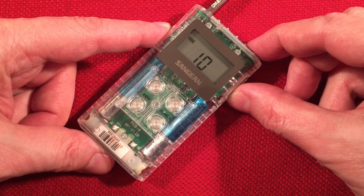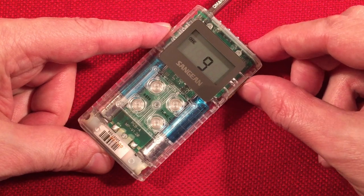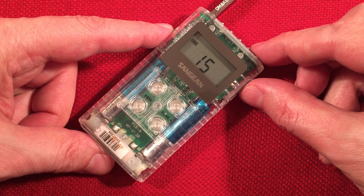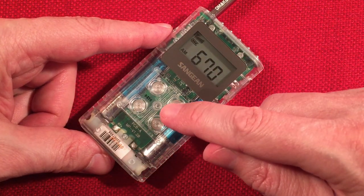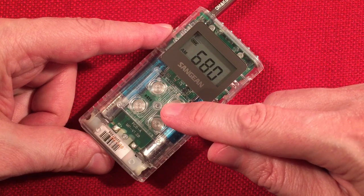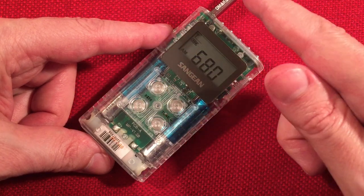670 the Score, WSCR Chicago. It's Rogers — home of the Cubs. I don't know if I mentioned, but the popping sound you're hearing on the speaker — on headphones it's barely noticeable. It's just with the external speaker you hear it.